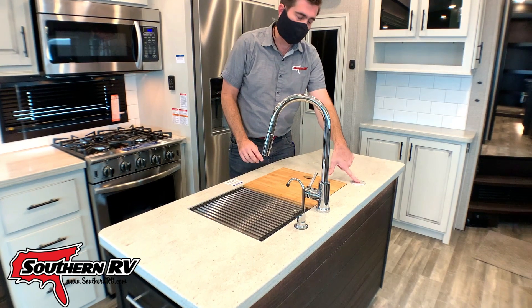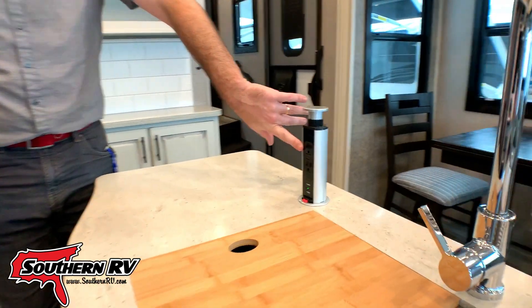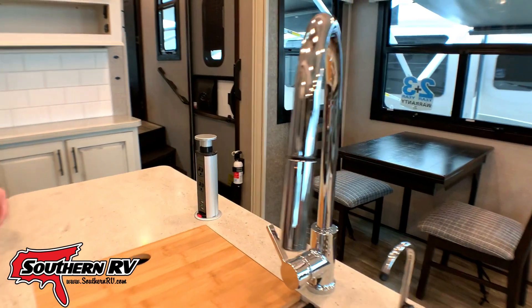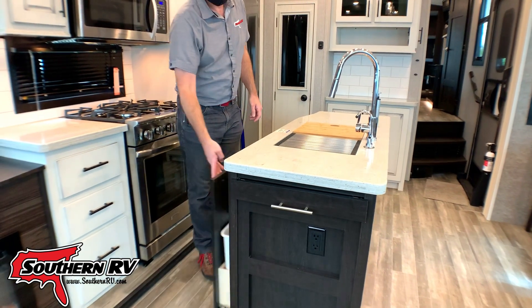The island has a power feature as well. All you have to do is push the button and pull it up — it exposes USB and 110 ports. The trash can is built into the island, and there's some extra storage underneath.